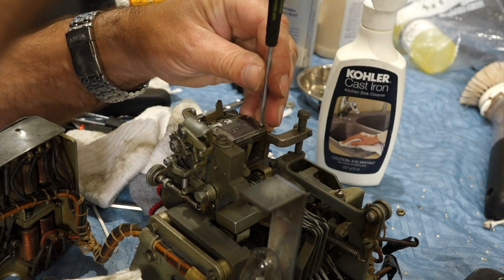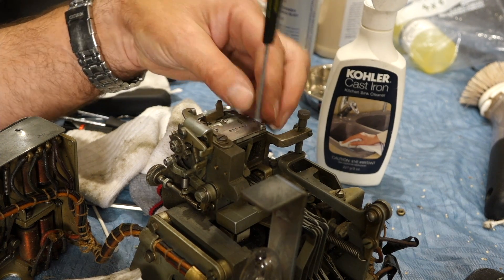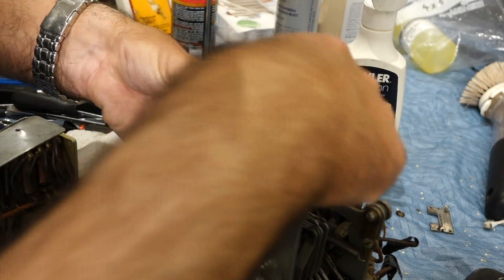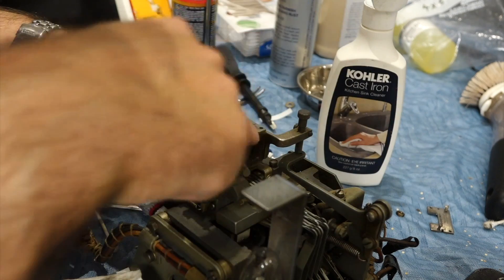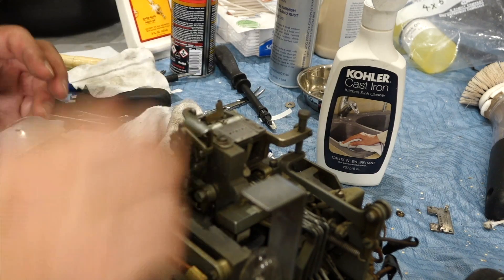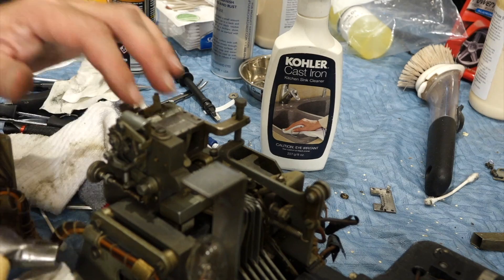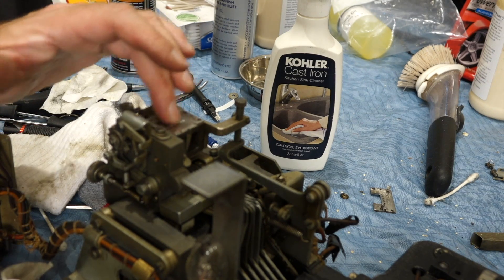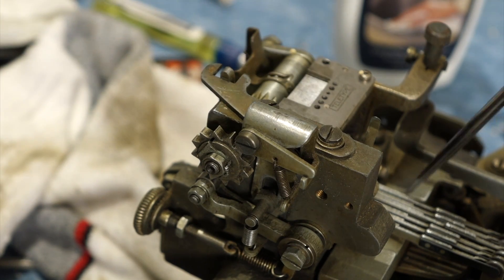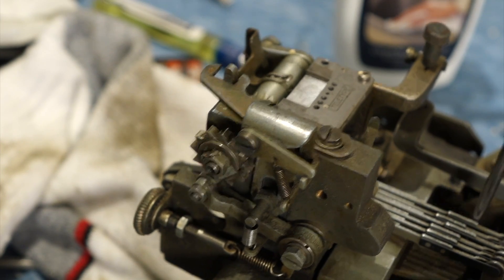It has little guide pins, so it will fit perfectly back together, hopefully. I have to tippy-tap-tap this one in, and then the punches will be just flush with the plate and just go a little bit up. A little bit of tippy-tap-tapping — it's moving.